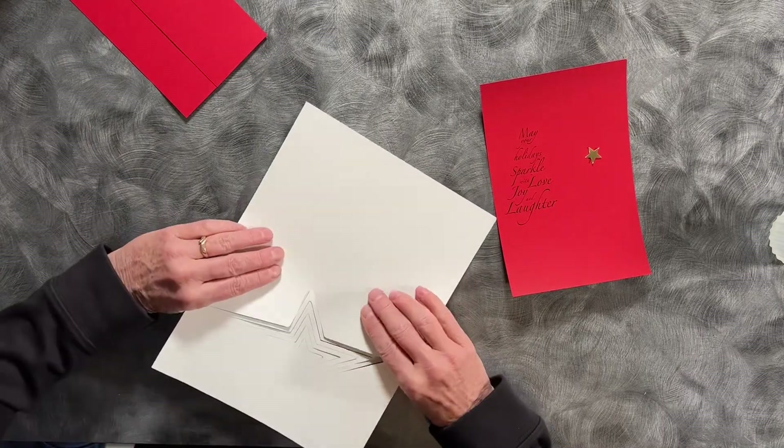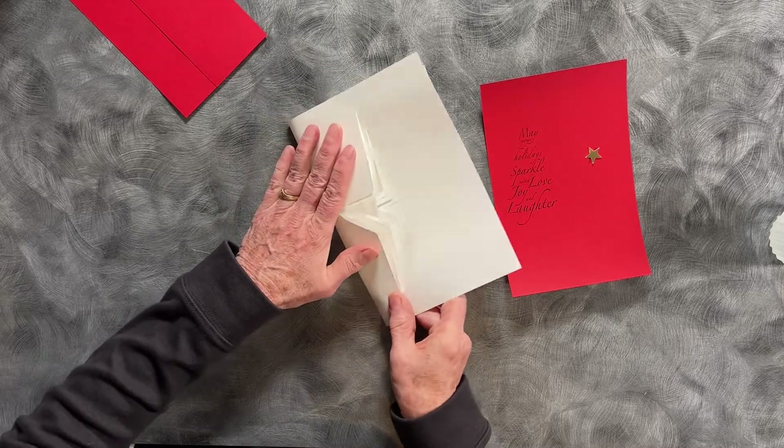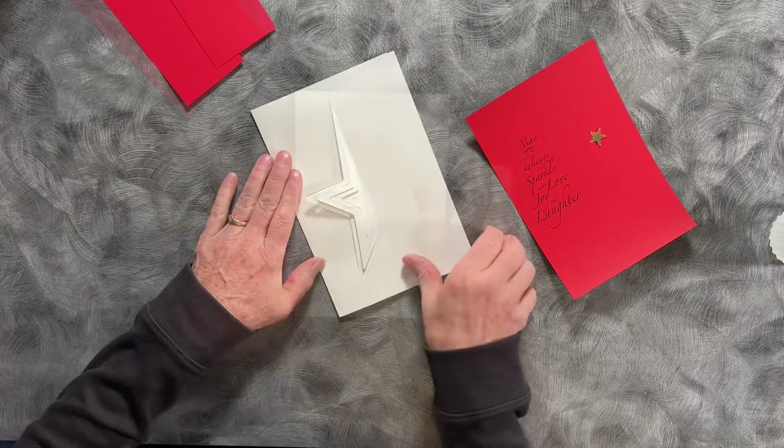To get started, we'll start with the white piece and we will fold it in half along the dotted fold line.